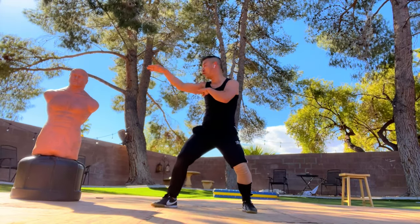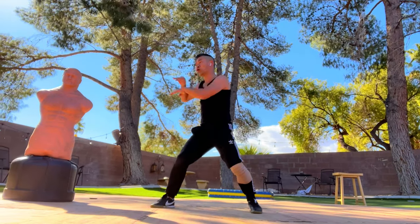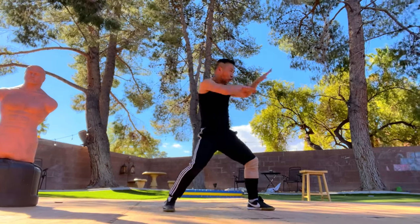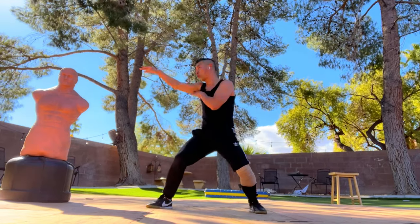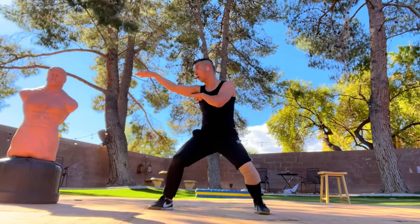Go 1, 2, 3 and turn. Go 1, 2, 3 — turn. Go 1, 2, 3. Go 1, 2, 3 — turn. Go 1, 2, 3 — turn. Go 1, 2, 3. Cha! Go 1, 2, 3. Cha! Go 1, 2, 3. Great work.